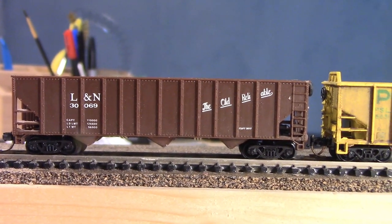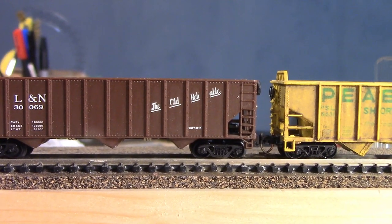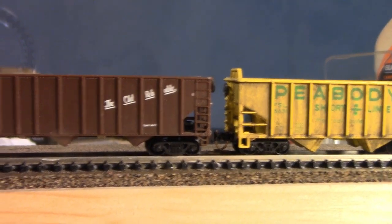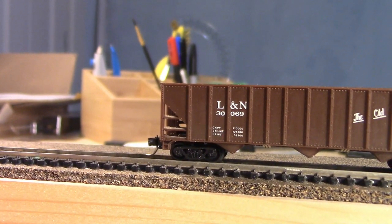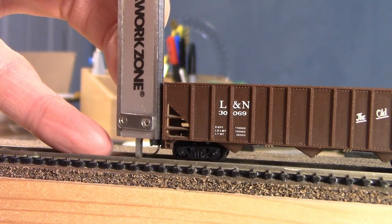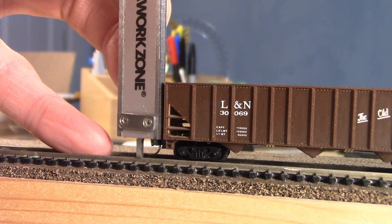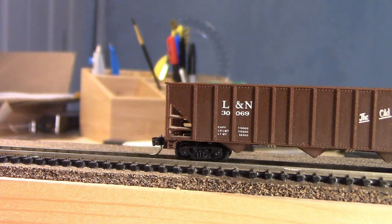That did lower it some, and you can see it lines up with the other two-bay hopper pretty well. I've got my caliper here set at 250. Setting it straight on the track — I'm real close to that quarter-inch mark, real close to that four-foot equivalent. It's pretty close.